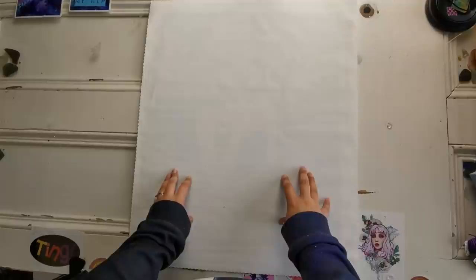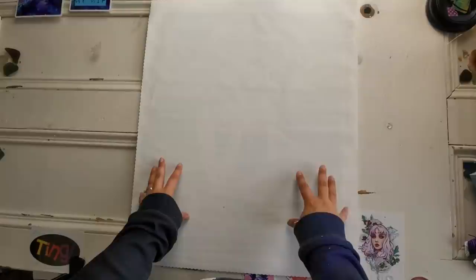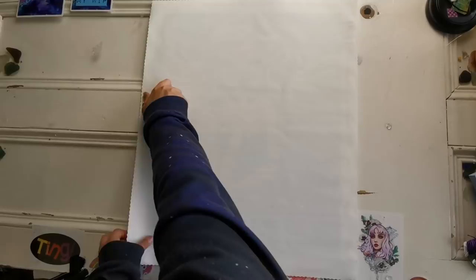Hello everyone! Welcome back to my channel. My name is Rachel Ray and today I'm going to show you a completed diamond painting. This one is from Diamond Art Club and it's called Galaxy, and the artist is Erica the Goober.